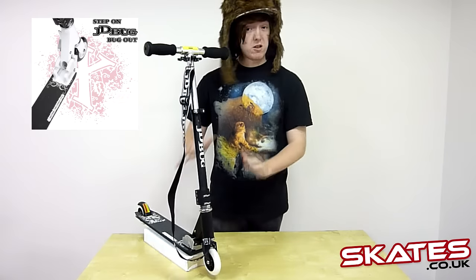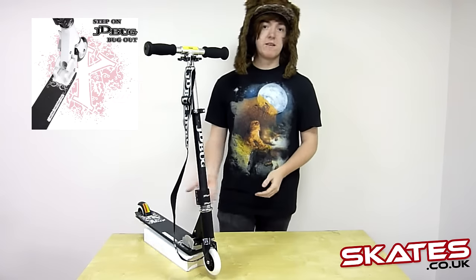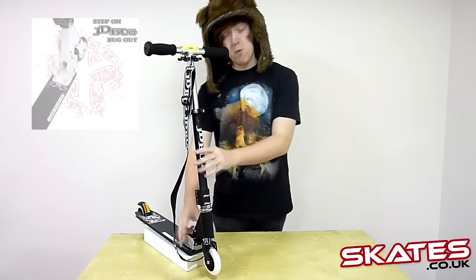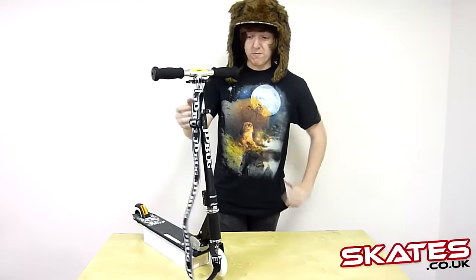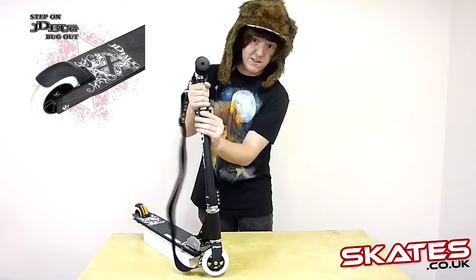What you've got here is a good recreational scooter, but it can also be taken to an extreme one. You've got a fixed bolt kit where you can attach it, and it's fully adjustable — just undo this clamp here.